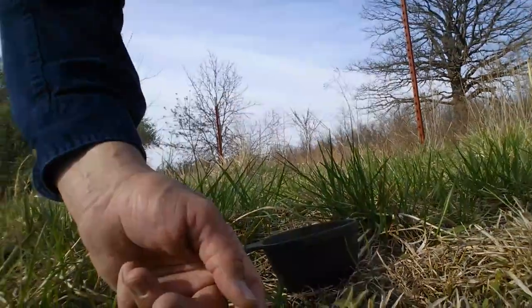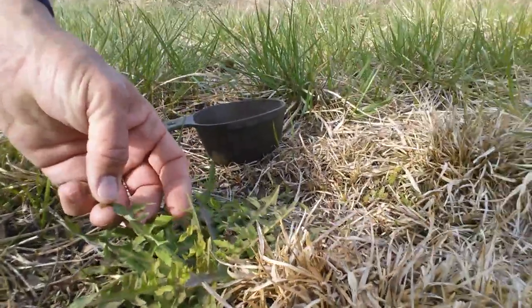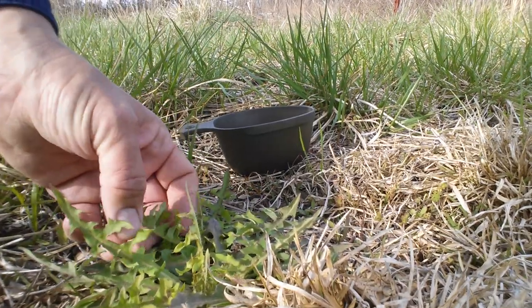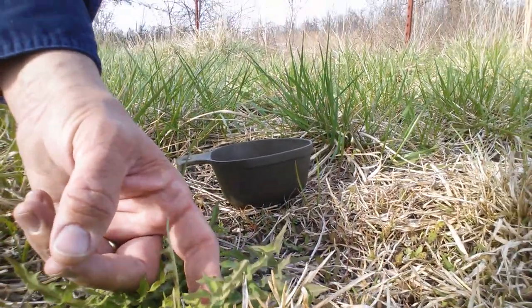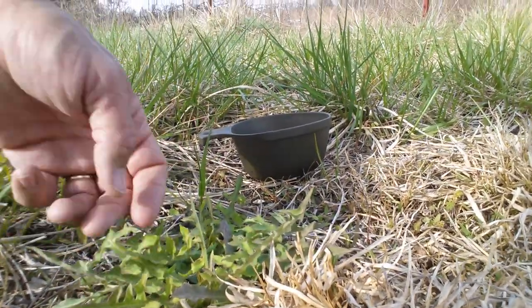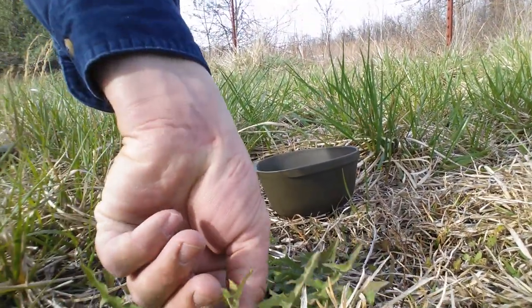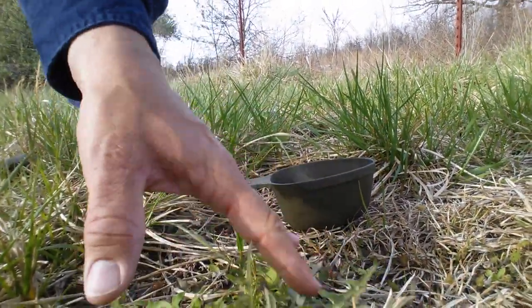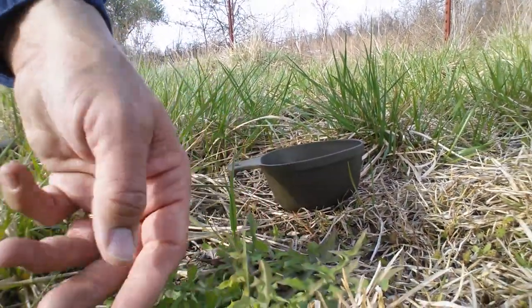This is dandelion. It's not native to America — the only reason it's here is somebody brought it from Europe as a food source way back when, and now it covers the entire continent. A little bit is good. It's in the same family of plants that lettuce is in. I'll pick a few sprigs — the center ones, not the big ones on the outside but the ones in the middle. They'll be less bitter; the outer ones will be more bitter.